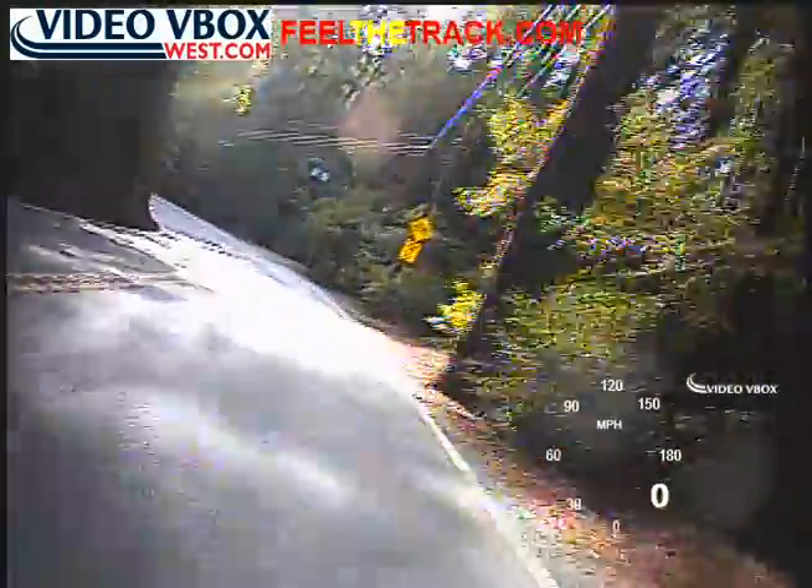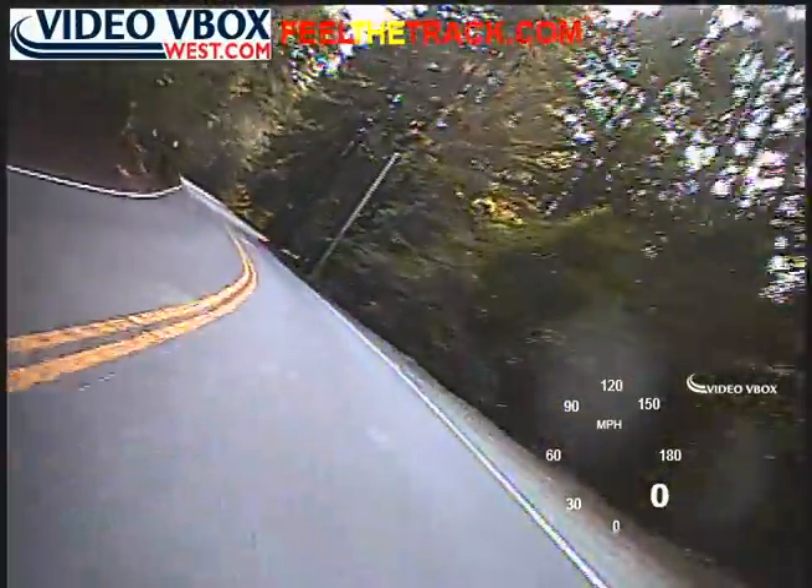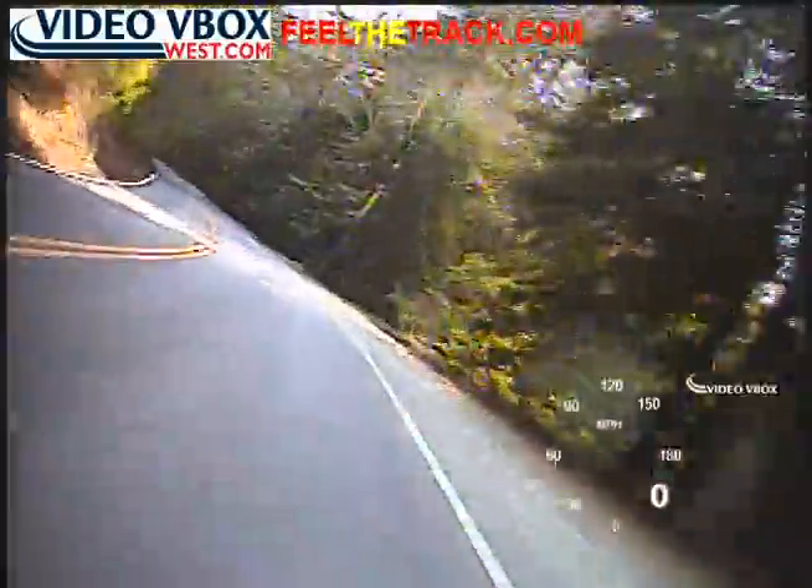This is tightening up so we'll back off a little bit and away we go. Now it looks like it's going to tighten up a little more — no, it opened up.